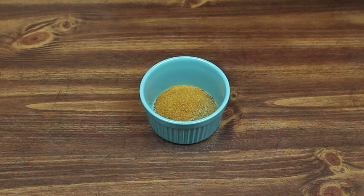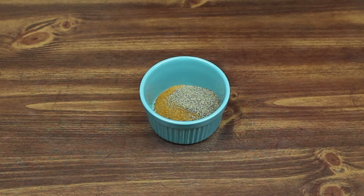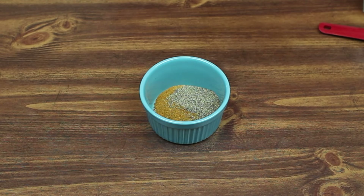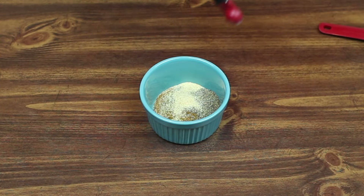I have pre-measured a teaspoon of salt and a teaspoon of black pepper. We need a half a teaspoon of garlic powder. My container is a little small here, so I'm going to do two quarter teaspoons — a half teaspoon of that.